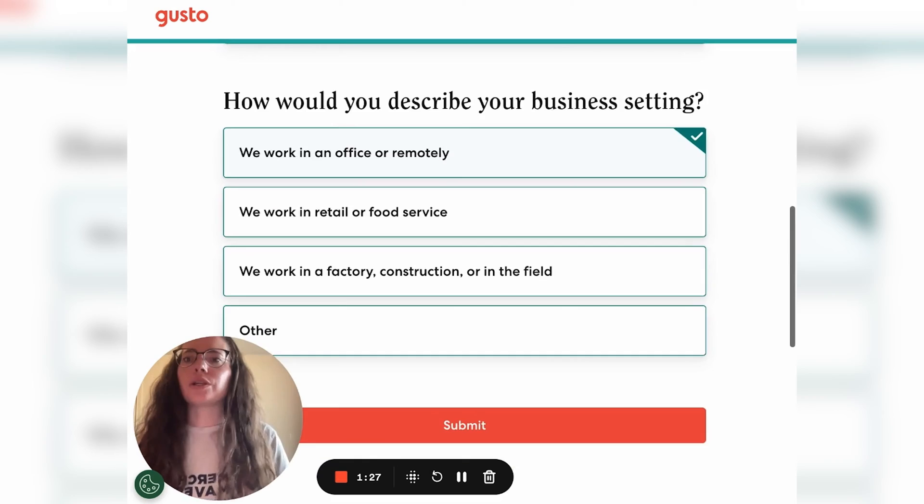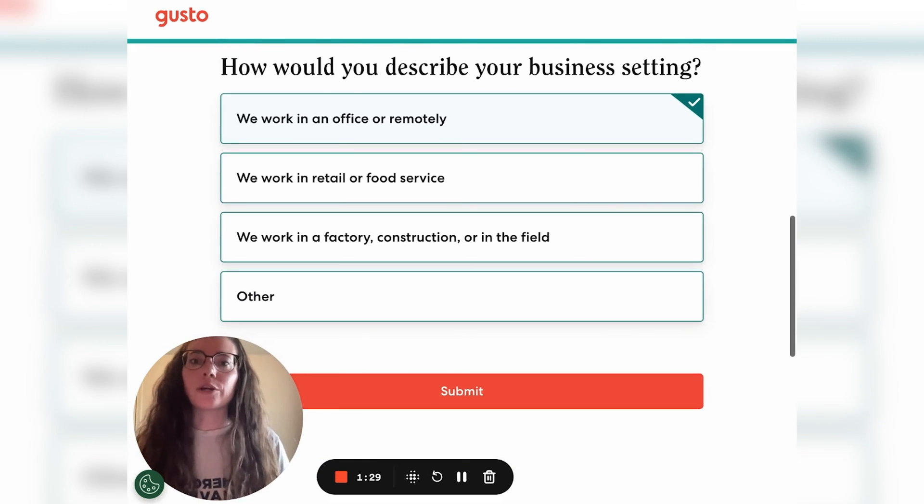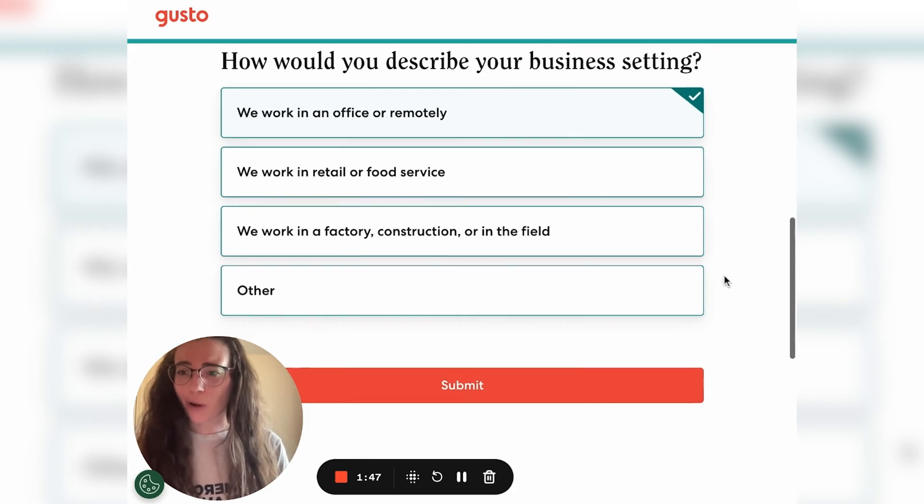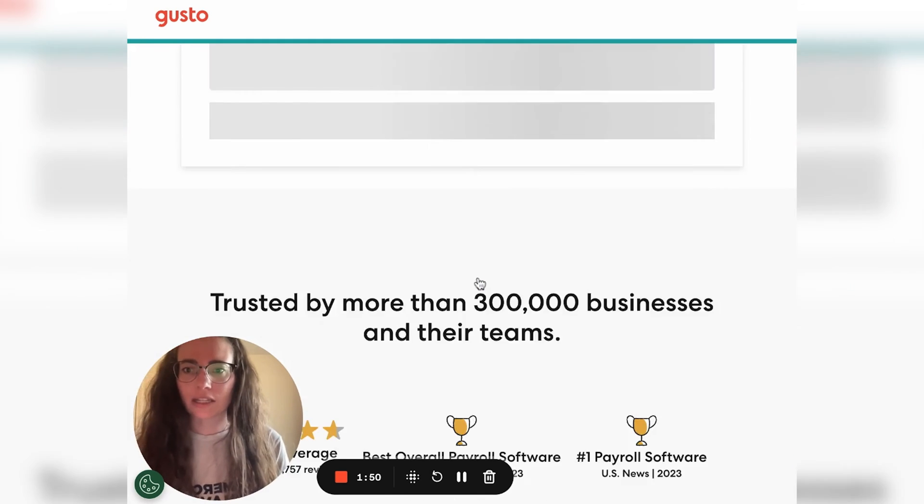Next, you're going to answer where your business setting is. Again, this is going to affect the information that they gather when you're actually setting up your payroll account. They want to know if you work in an office or remotely, work in retail or food service, work in factory construction or in the field, or you can select other if none of those fit your business. Then you click submit.